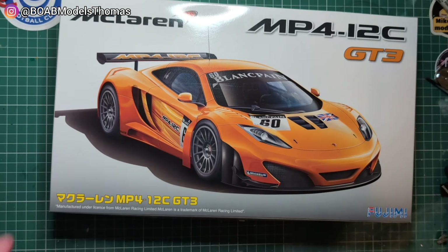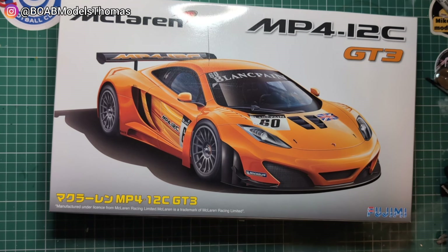So there we have it. Let me know what you think of this one — have you ever built one of these? I'd like to know what you think. Thanks very much for watching, I'll see you soon.